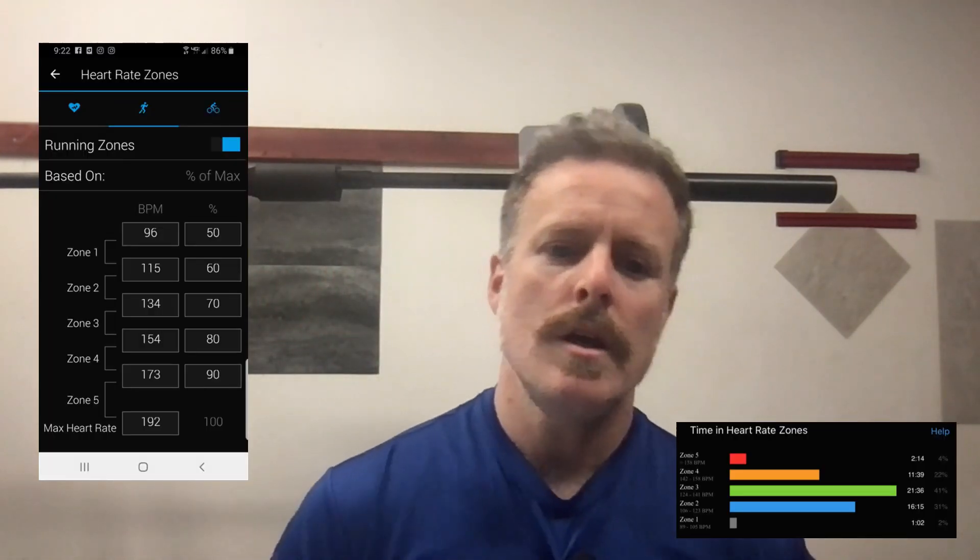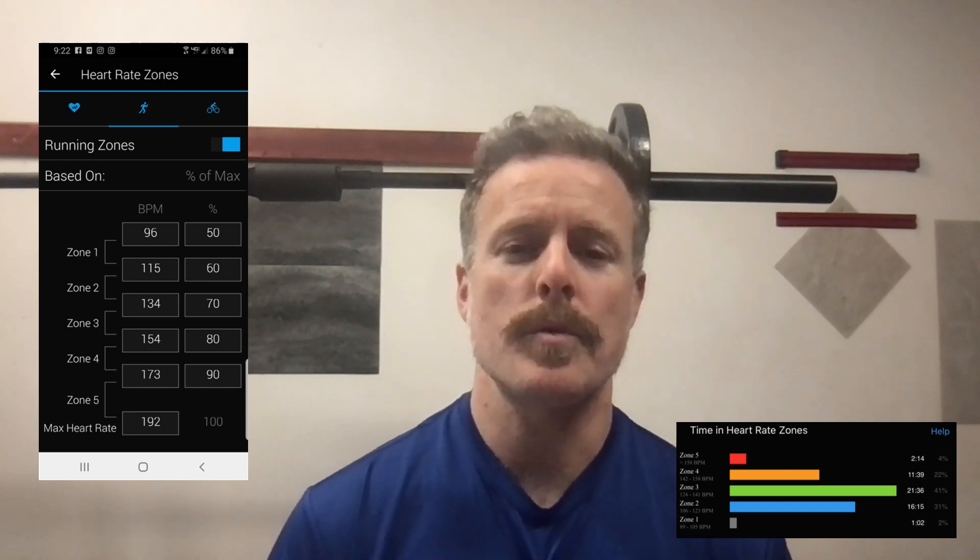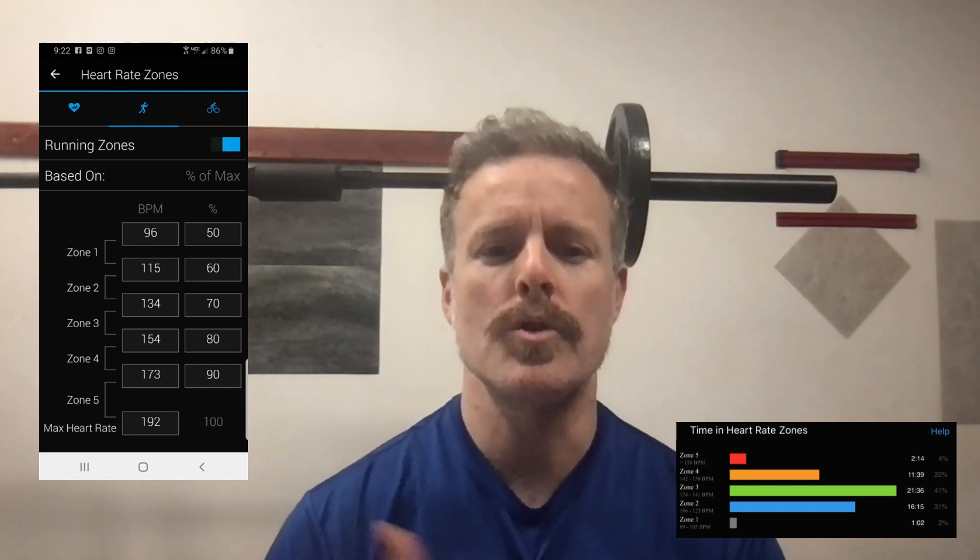For me, I typically try to stick around 140, but it's not scientific — I do not have a lactate test, and that's okay. For those of you using Garmin watches, this actually falls in Zone 3, in that mid to low green range. There are many different zone systems out there, so knowing that 80% of your max heart rate will get you in the ballpark despite whatever zone system you use.